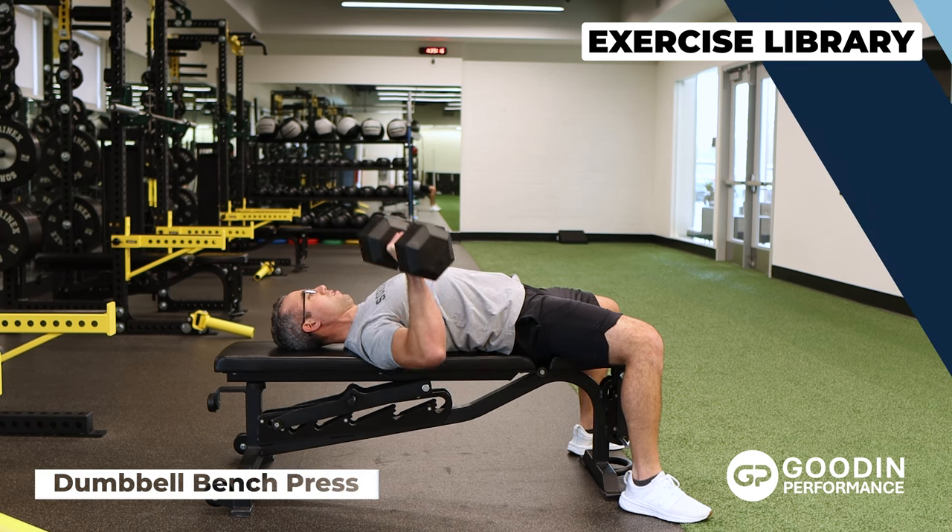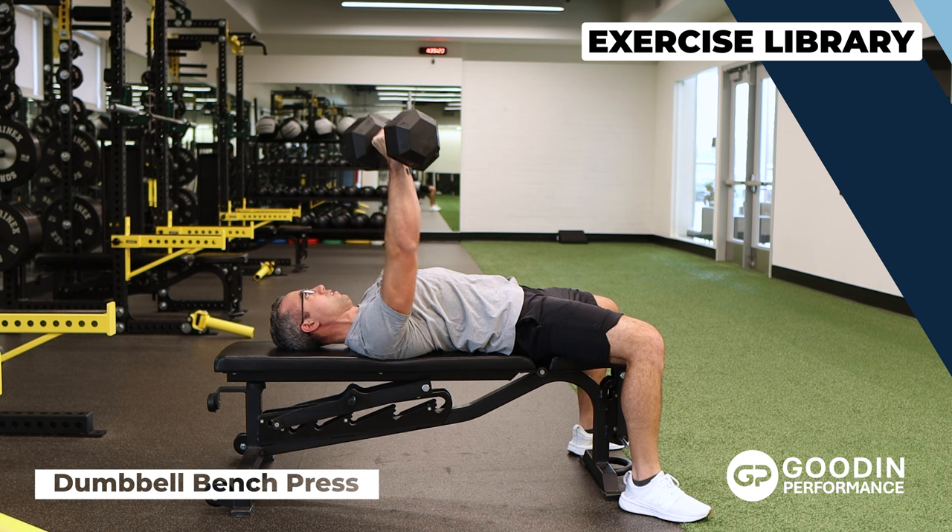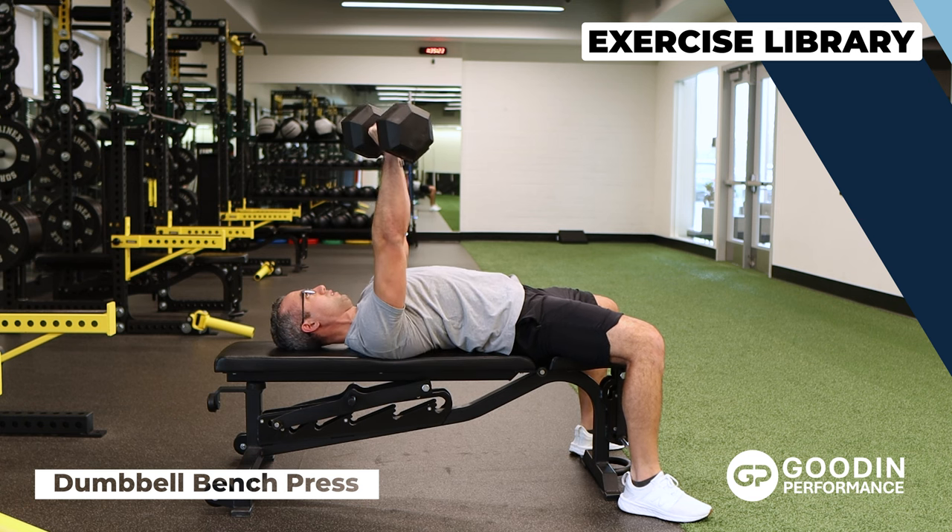The dumbbell bench press is a horizontal push pattern exercise that is a variant of the bench press. The primary muscles worked are the chest, triceps, and shoulders.